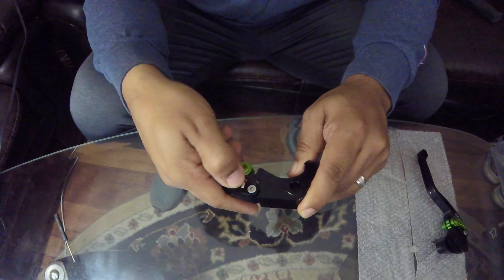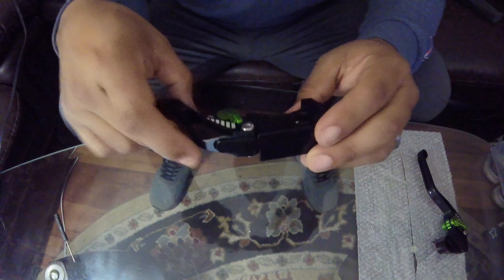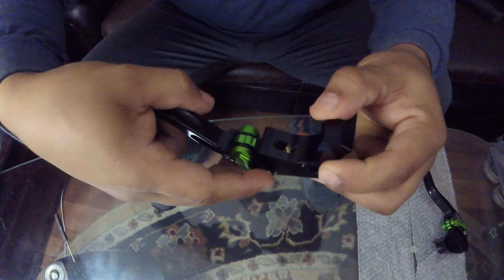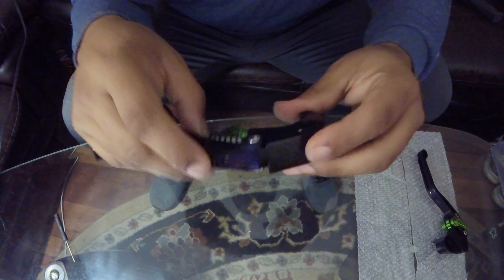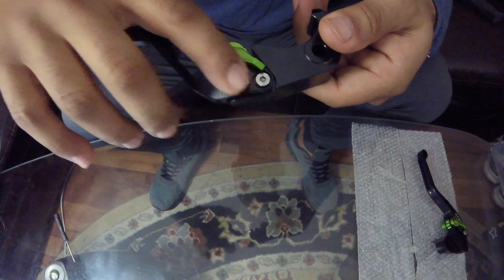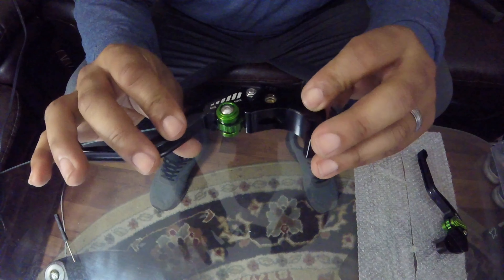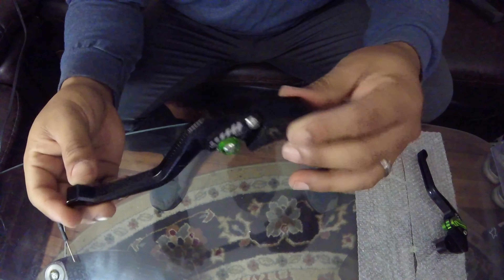Nothing really bad about them — they come moved up, though I don't think the camera is going to be able to catch it. Now I'm not sure after a lot of use how well this paint is going to hold.